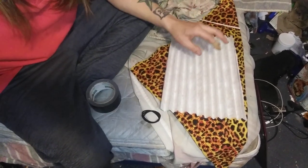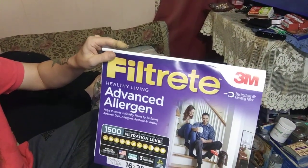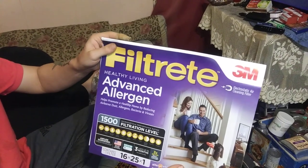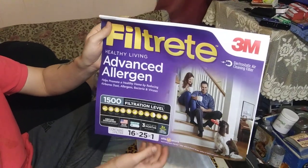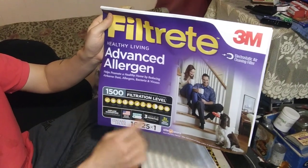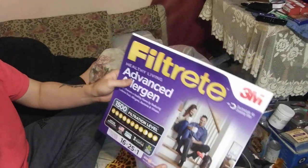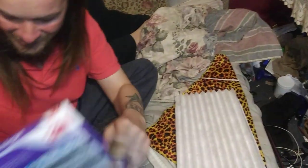What we did is we went and picked up one of these right here — an advanced allergen filter that filters out basically everything you can think of, including viruses, cough droplets, bacteria, the whole nine yards. It's a 1,500 microparticle performance rating filter, so it's a really good filter.